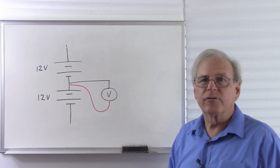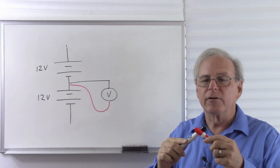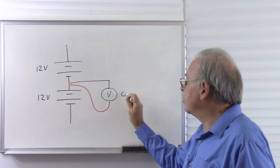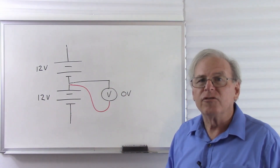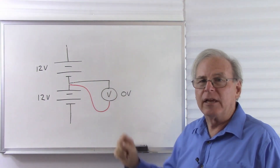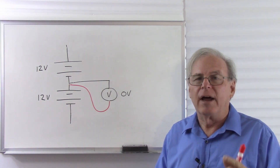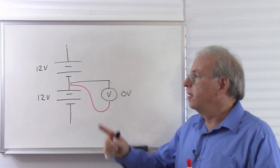Now I have my red lead at the same point in the circuit as my black lead. What do I expect the meter to read now? Well, the meter tells me the difference between two voltages. Now both leads are at the same place. So what's the difference between the voltage here and the voltage here? There is no difference. So the meter is going to give zero volts, because it's telling me there is no difference between those two. This tells us another thing about voltage: zero voltage is not the absence of voltage. Zero voltage only tells me that the red lead and the black lead are at the same voltage. So the voltmeter tells me the difference between two voltages. Whenever your voltmeter reads zero volts, it only means that the black lead and the red lead are at the same voltage. That could be a hundred volts, a thousand volts, it could be a million volts. But if both leads are at the same voltage, the meter will tell us zero.